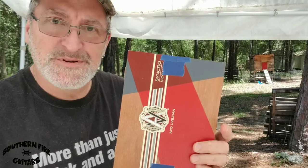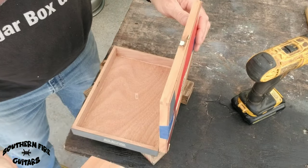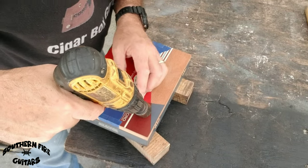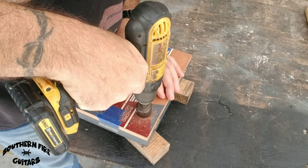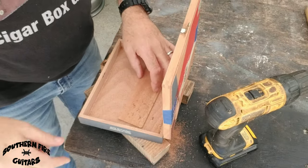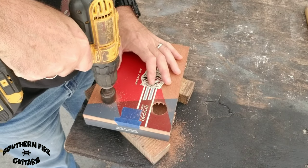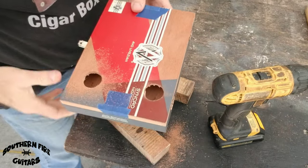While the neck's drying, how about a couple of sound holes in this thing? When I'm drilling a sound hole in a box, I always put a little piece of wood on the inside so I don't mark the bottom of the box in case the drill goes all the way through. There's one — and there's two.